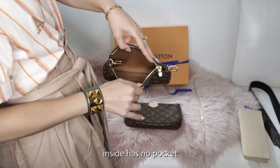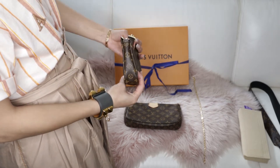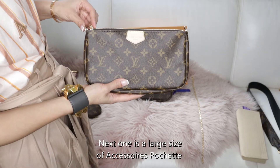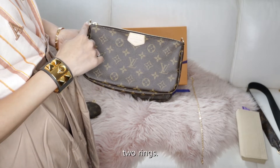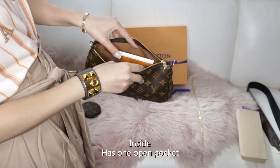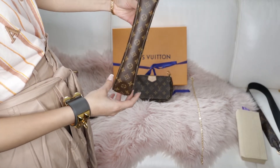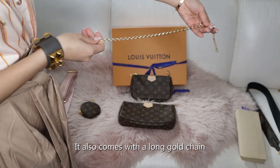Inside has no pocket. At the back it looks like this. And it also comes with one large size accessory pochette. It has two rings, one ring on each side for attaching. Inside it has one open pocket. And it also comes with a long gold chain.